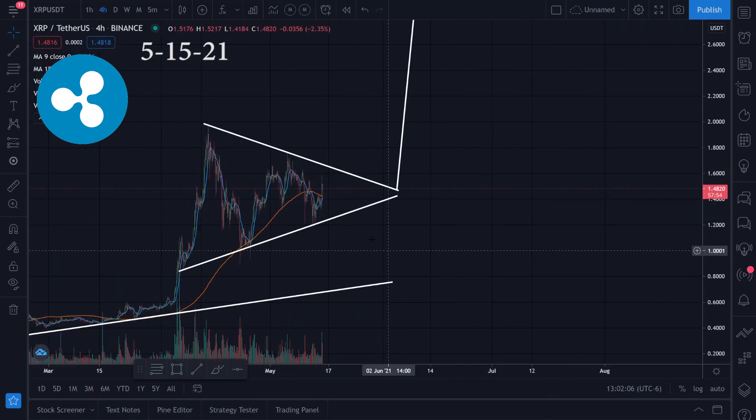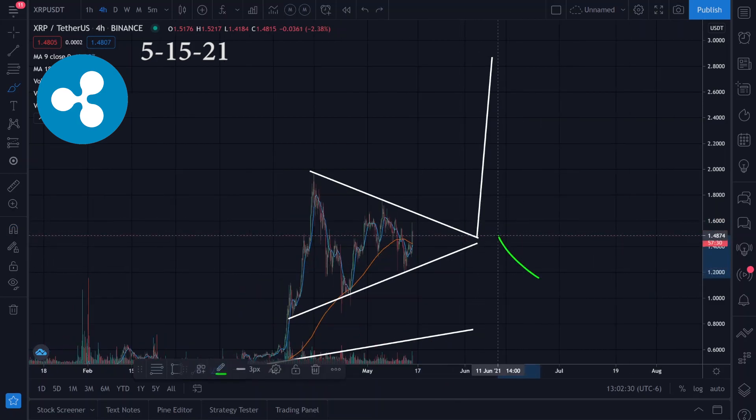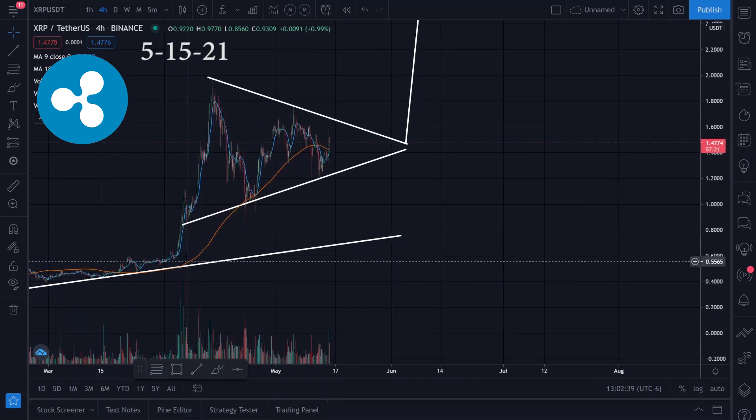If we can break to the upside, I might start watching this. I'm not really into XRP, so I might just do a little on Robinhood if it breaks out and gets a pretty good move going. I'll keep this on my radar — someone requested it and looking at the chart, it looks kind of decent.